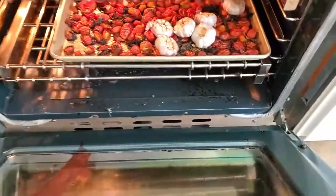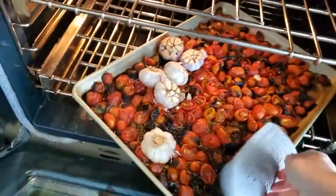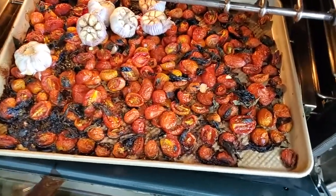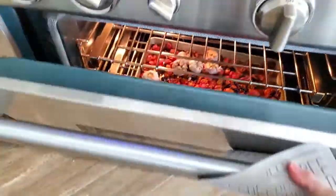If those garlic heads were on a baking pan at 250 degrees, I'd leave them there for half an hour only. They look beautiful — they're almost drying now. Close the oven and wait another hour.